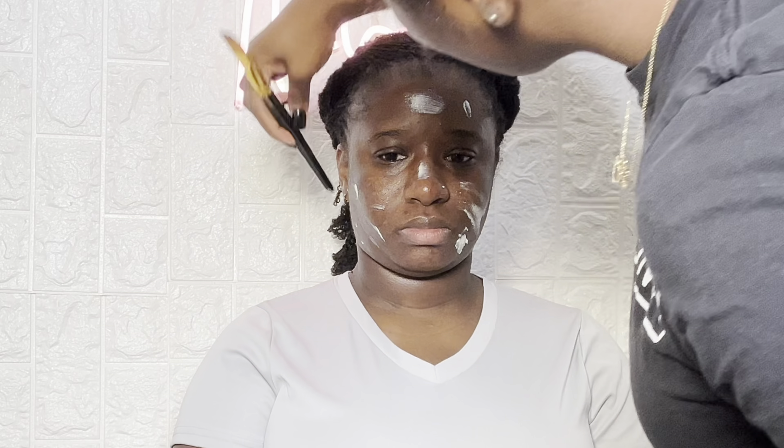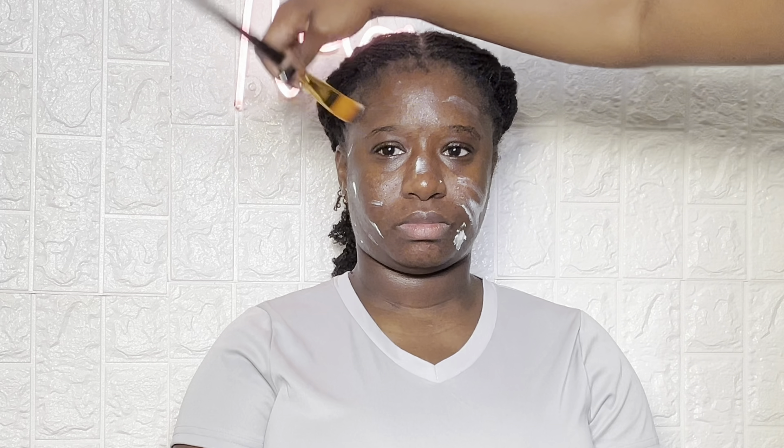The next thing I'm going in with is my moisturizer. I use the Bobbi Brown base and I'm just going to apply that all over her face. I'm also going to blend it out with my fingers just to make sure that it's very embedded into the skin.